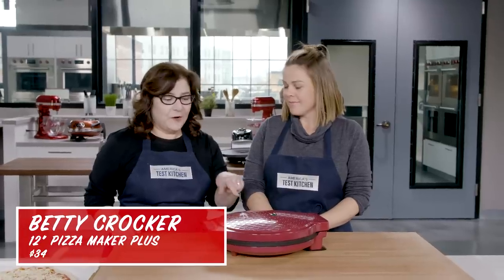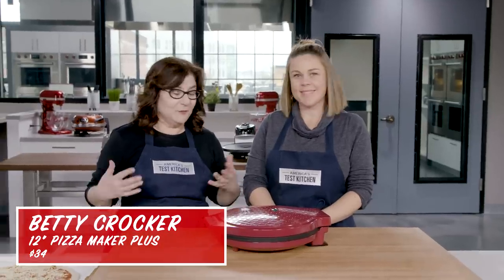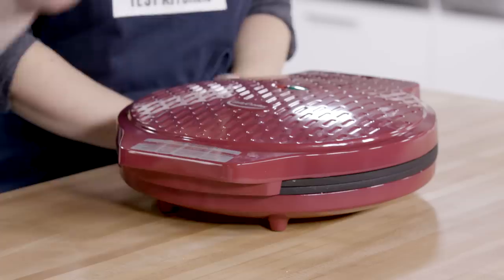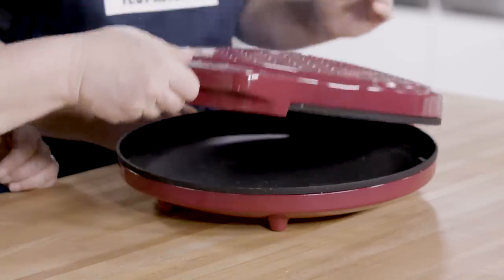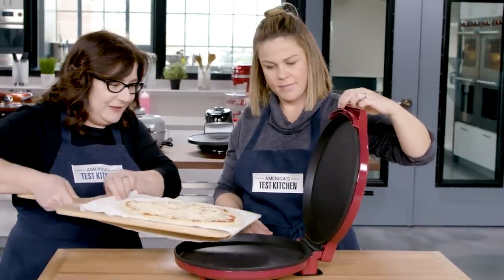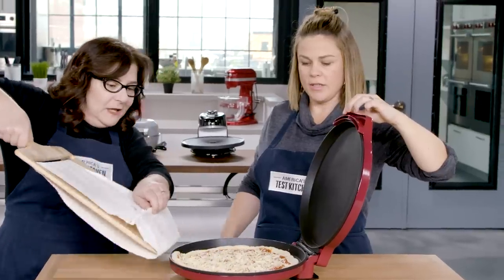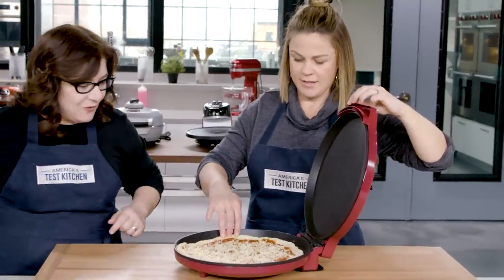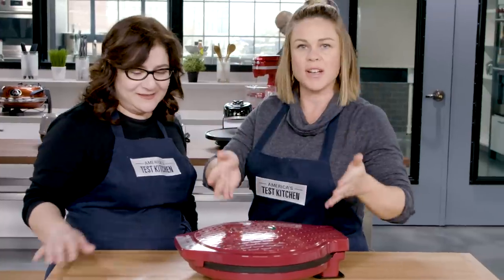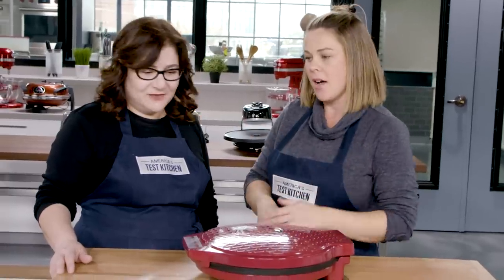This one is from Betty Crocker, which is not really a top name in pizza, but we'll see. It operates kind of like a waffle iron — there's a top and a bottom, and there are no controls. It's not even a power button; it's either plugged in or it's not plugged in. There's kind of a bowl you've got to throw it in. You really have to aim, and because of that lip, you can't really place your pizza — you kind of have to launch it and hope. And then to get it out, we're going to have to go in and excavate it.